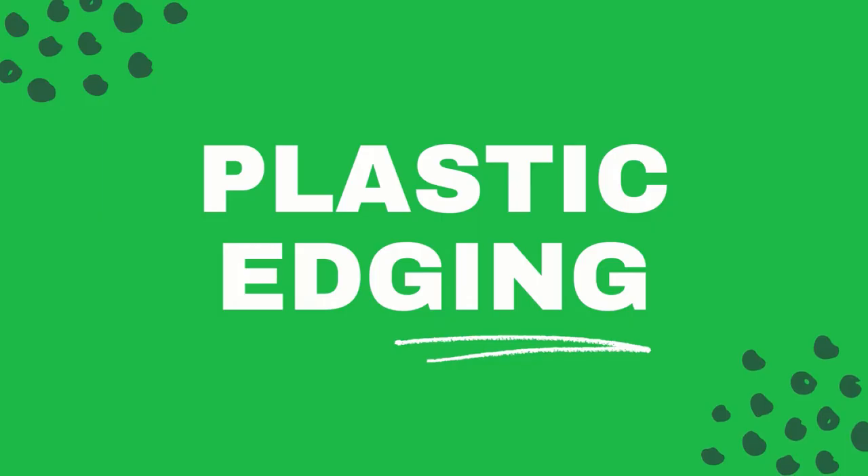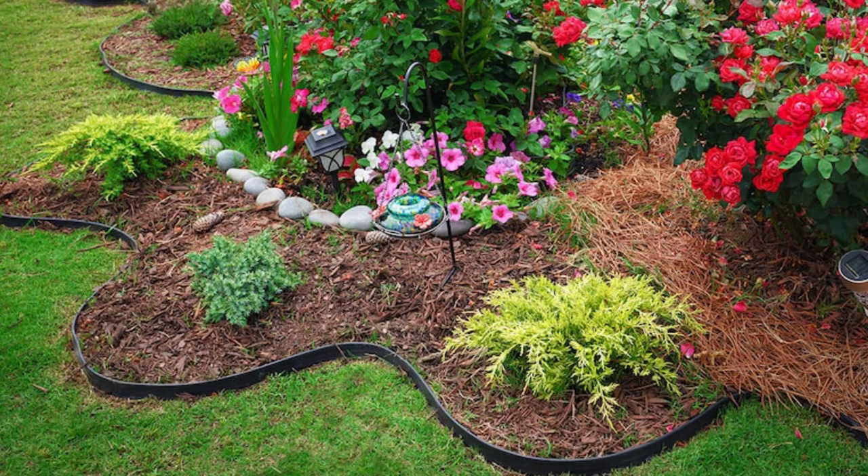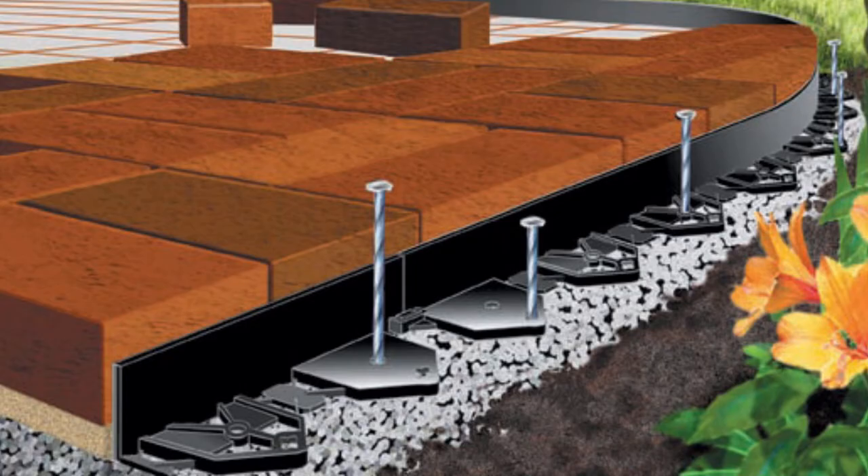Plastic lawn edging. While plastic is certainly not as durable as concrete, brick, or metal, it's nearly effortless to install compared to other edging materials. It also provides a discreet edge for traditional garden landscapes. Plastic is one of the most affordable edging options, making it a great choice for temporary gardens. If you're new to gardening and don't quite know if your current layout is the one, plastic edging may be the way to go.